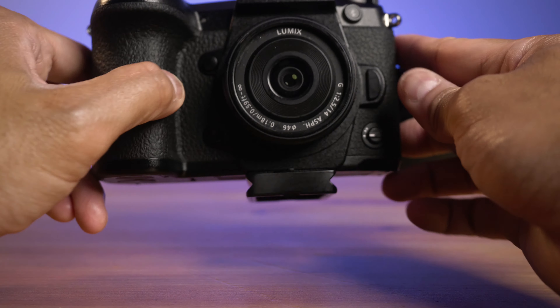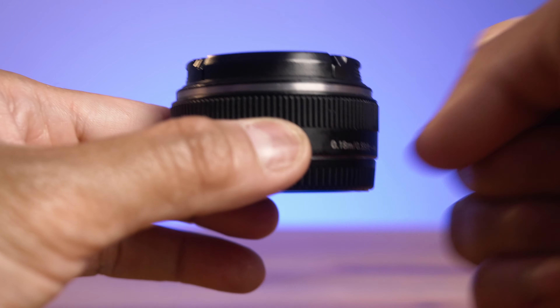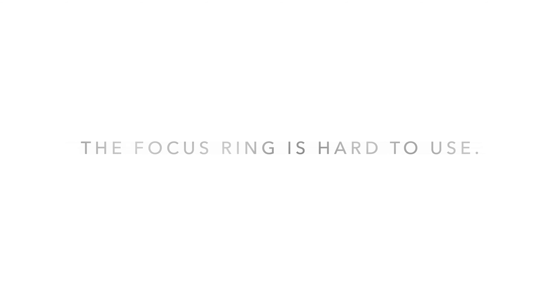Last but not least, it has a Micro Four Thirds mount, so there's no need for an adapter since it's native to the GH5 and G9. This lens is amazing and won't break the bank in my opinion.